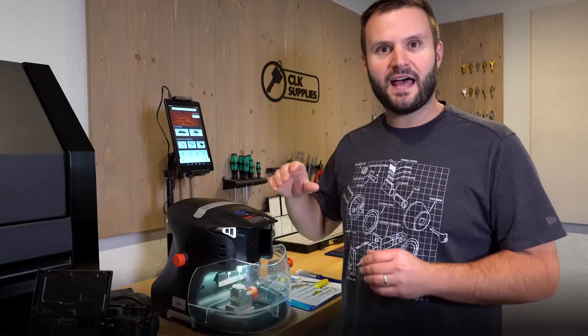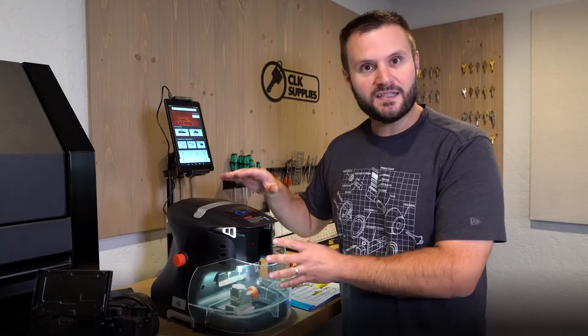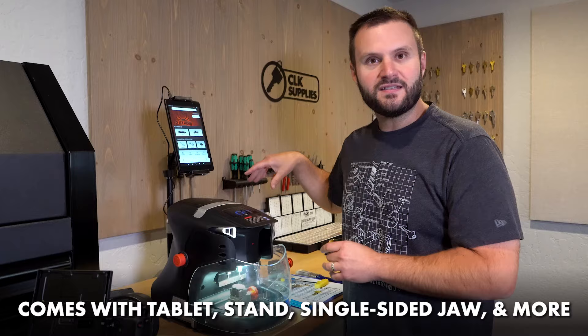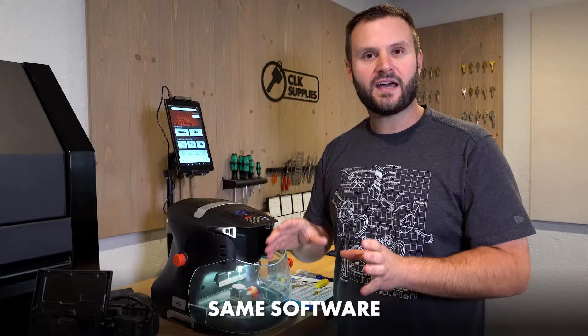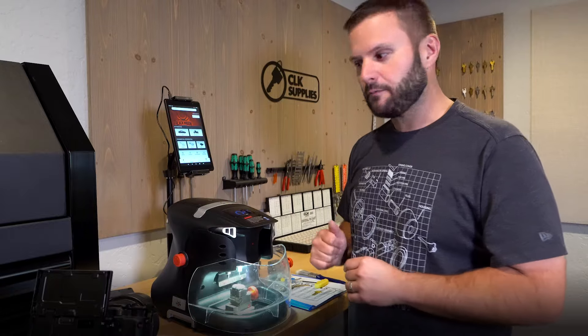I'm going to be using the Black Widow Deluxe. This is the machine that comes with the tablet, the stand, the single-sided jaw, and all that. But as far as the software goes, it's all the same — let's run it through its paces. I'll do a separate video doing some Q&A, but let's keep on track here.